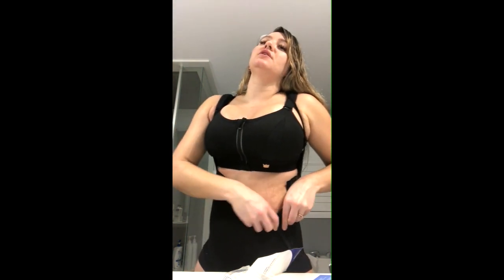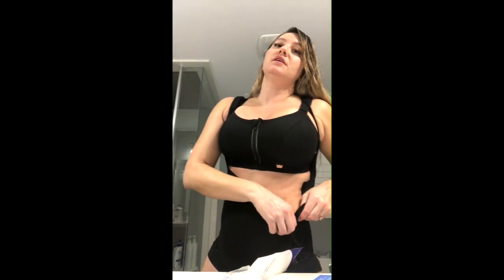Hey guys, Connie here. I am four weeks post-op from my recent mommy makeover surgery. I'm going to record this video while I actually work on something, and it'll be good because I can show you guys as I do it. I literally just got off the phone with my post-op nurse Jennifer from Dr. Kara's office.